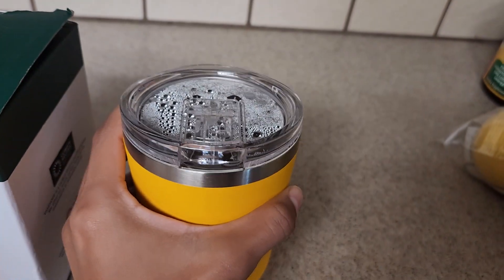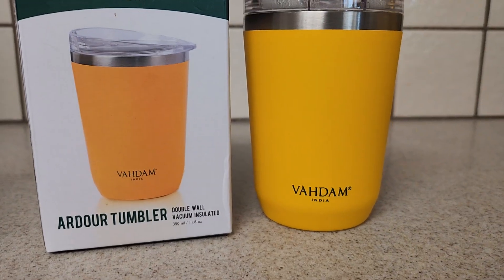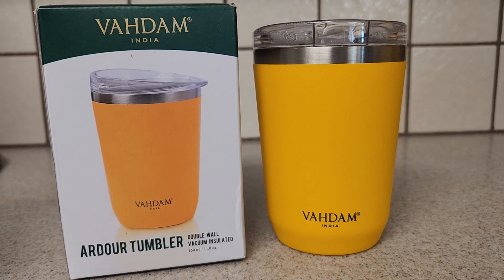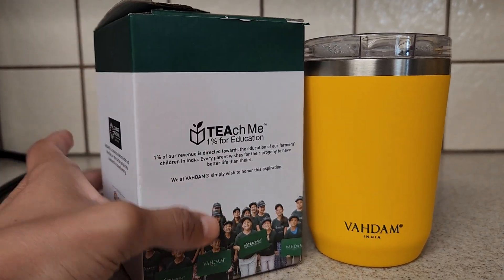The color is just so beautiful and the quality feels amazing. You could close it and you could open it when you're going to drink. I recommend this tumbler if you're looking for something small that's going to keep your drink warm for a long period of time.